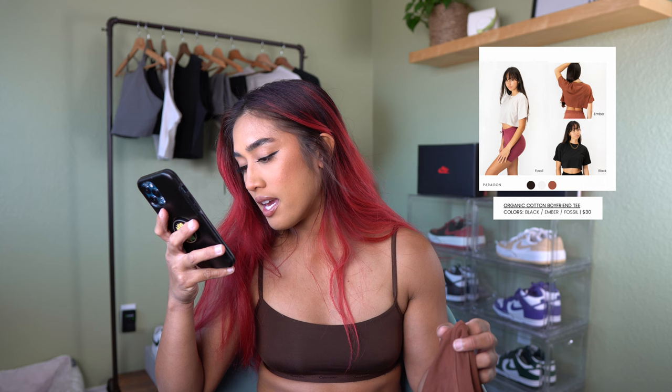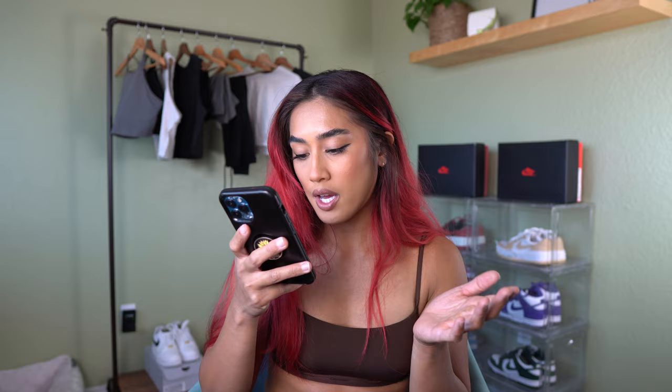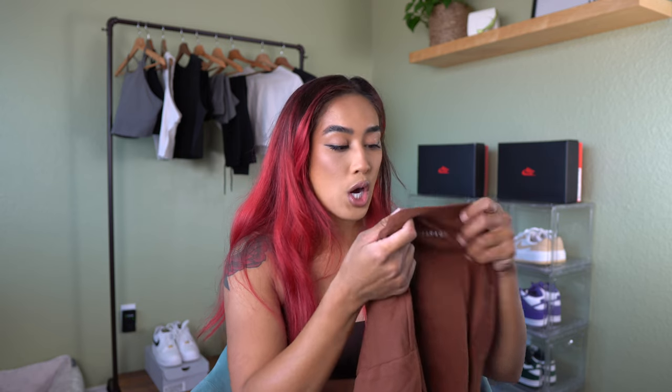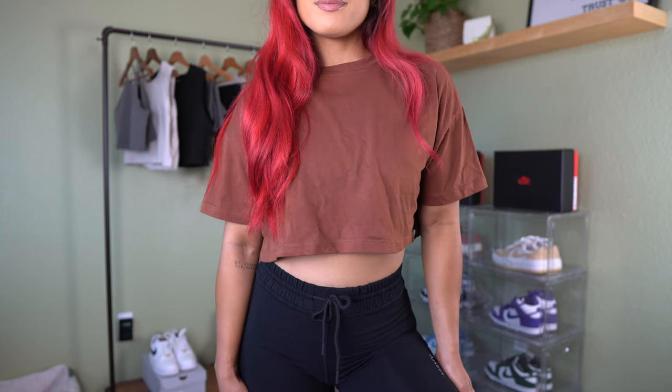Next is the Organic Cotton Boyfriend Tee, running for $30. It comes in three colors: black, ember, and fossil — so this one doesn't come in shadow or the pink. Get the neutrals and the brown — the brown is stunning. Here's what the brown looks like: it's such a beautiful warm brown, I love it. I got a size small, and this is 100% organic cotton. It's a simple crop top with the logo on the back at the top. The small fits very true to size.